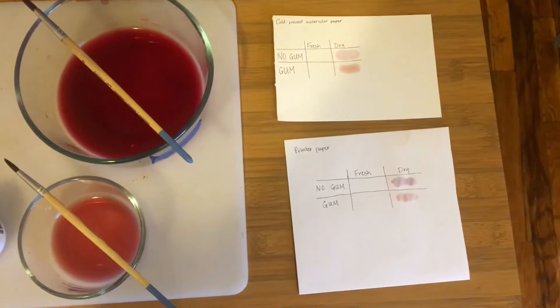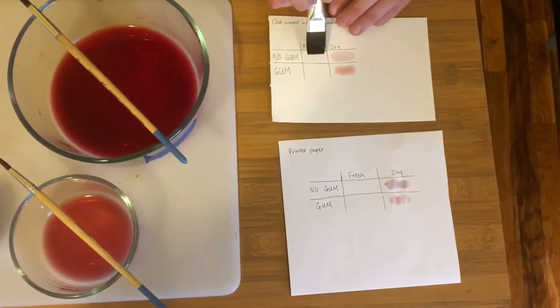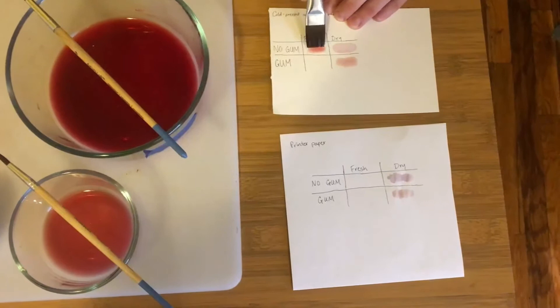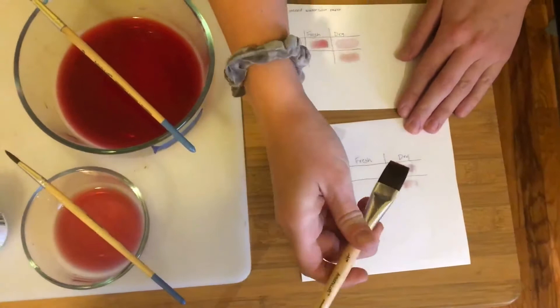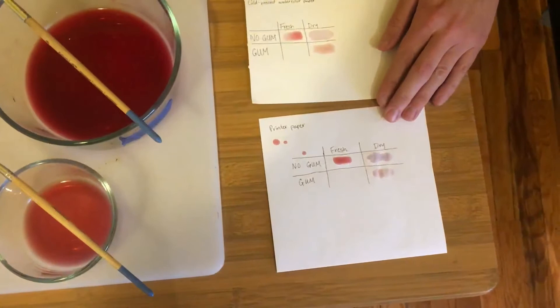Now we're going to do the fresh red without gum arabic. That's gorgeous — wow, that's amazing. I think we might have found our winner here. I think that one's the winner right there — that's beautiful. Let's see what it looks like with the gum arabic, see if it's even better. That's really light — a different color. Like peachy almost, kind of coral-y. It lightened it. Sometimes you don't even need to add things and you just add things and it messes it up.